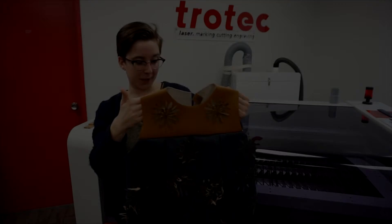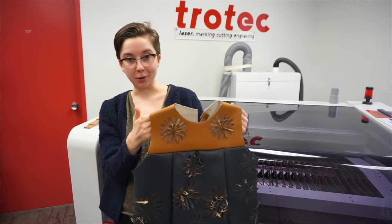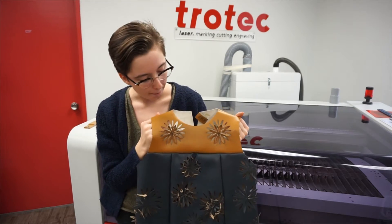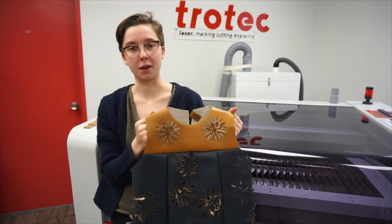Yeah, I was really excited to be approached just based on this design. I didn't know the person, but it was great to have that opportunity.